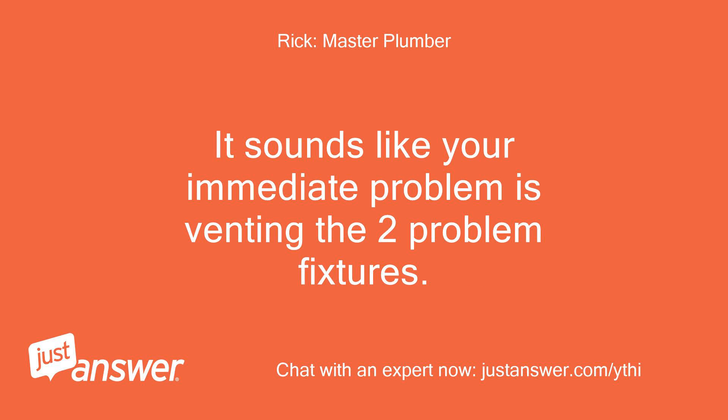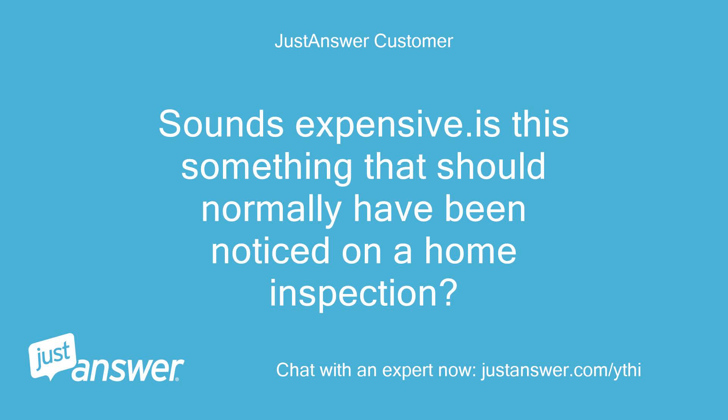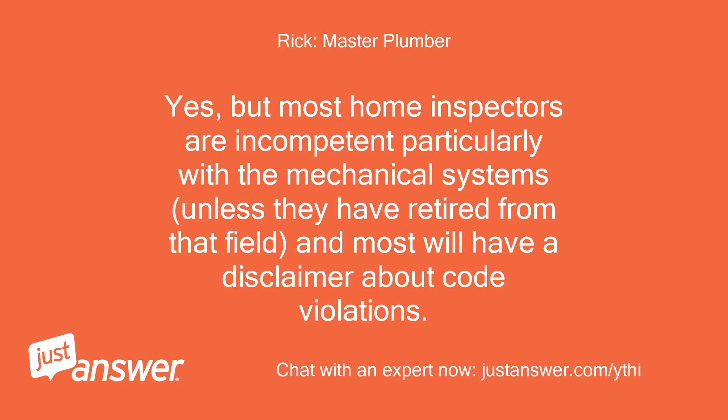It sounds like your immediate problem is venting the two problem fixtures. Sounds expensive. Is this something that should normally have been noticed on a home inspection? Yes, but most home inspectors are incompetent, particularly with the mechanical systems, unless they have retired from that field, and most will have a disclaimer about code violations.